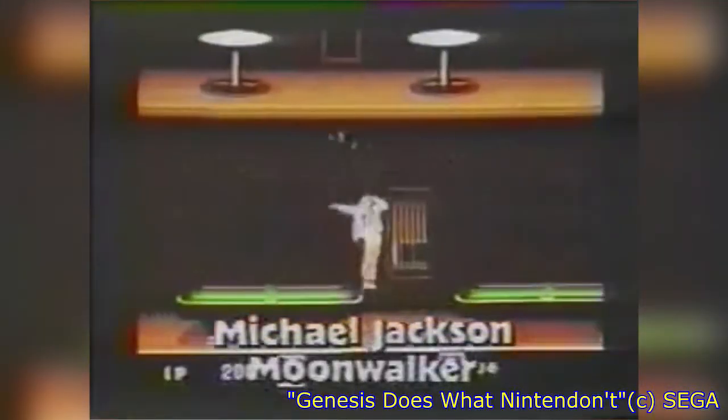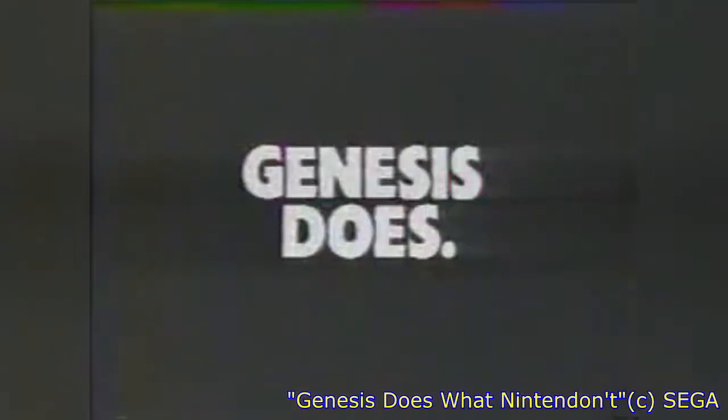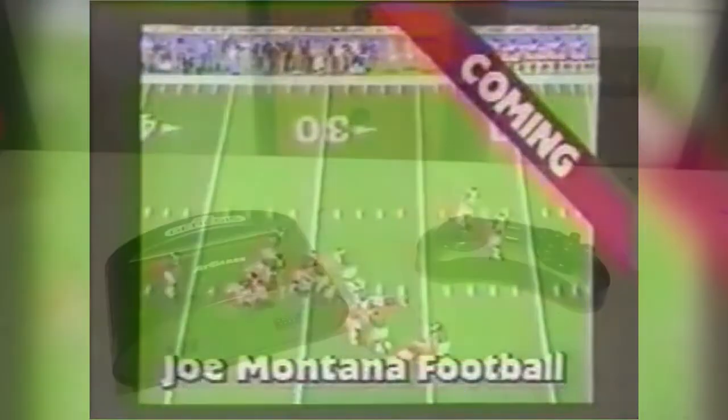Genesis does! 16-bit arcade graphics. You can't do this on Nintendo! Genesis does! 16-bit sports.